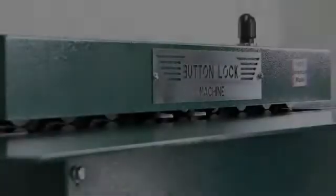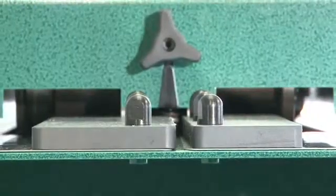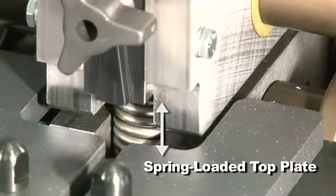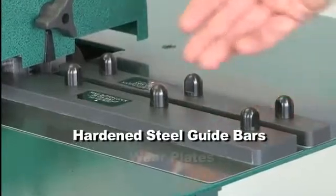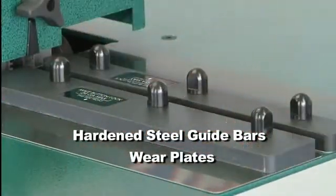Aside from our competitors, this machine has several cost-saving innovative features. A pressurized spring-loaded top plate, which allows you to quickly and easily remove jams within minutes, saving time and money. Hardened guide bars and wear plates to eliminate erosion caused by plasma cut material.